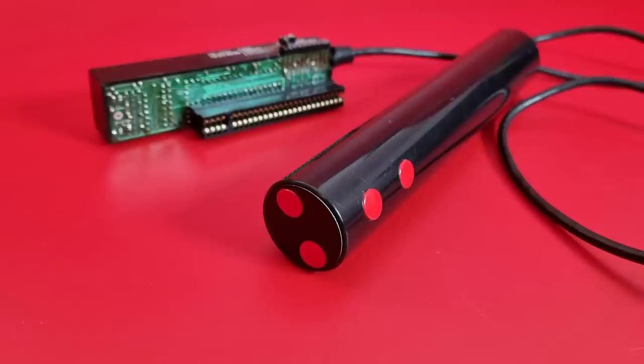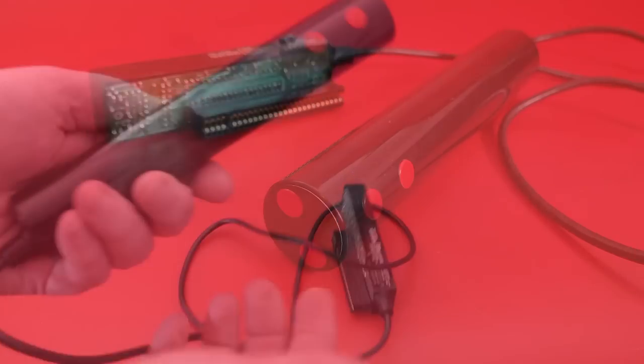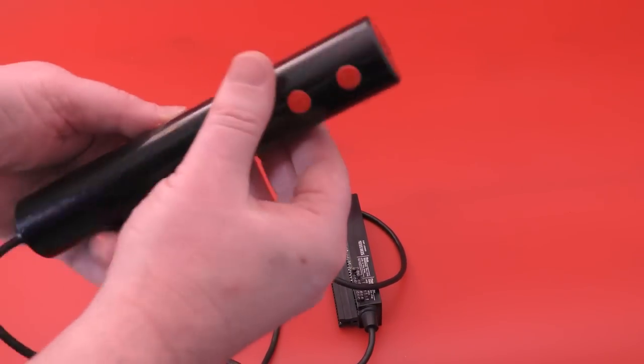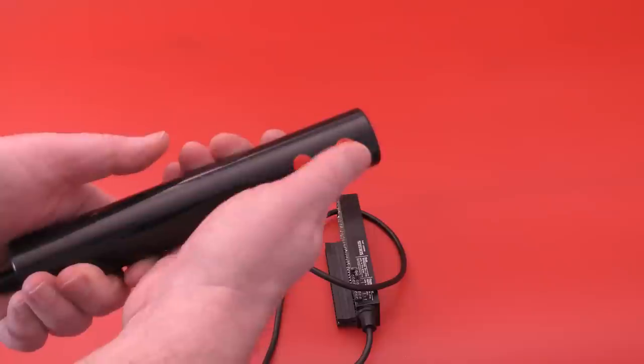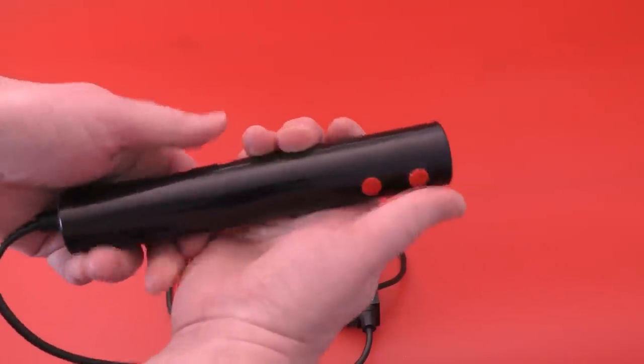Back to the Trick Stick: for a rather surprising price of £28, you got this interesting looking rod connected to an equally interesting interface. It came with an example tape and manual, which I don't have, so I downloaded both from the internet.